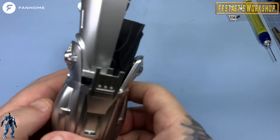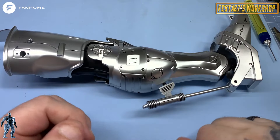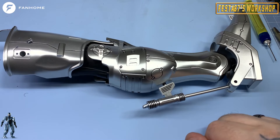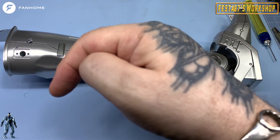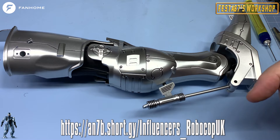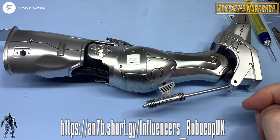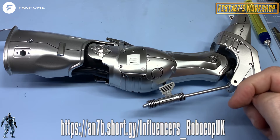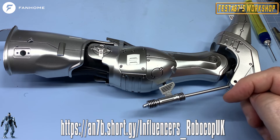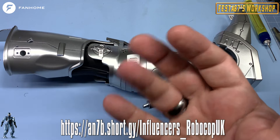Remember, if you would like to build along with me this beautiful, beautiful partwork, click this link just here — head over to the Fanhome website, hit the subscribe button, and start your subscription to your very own Robocop. Until then, remember, please subscribe to the channel, and I look forward to seeing you on the next issue, folks. Until then, stay safe and well. Bye-bye for now.